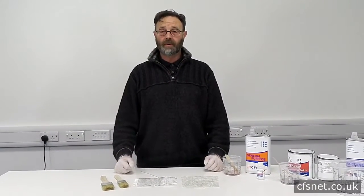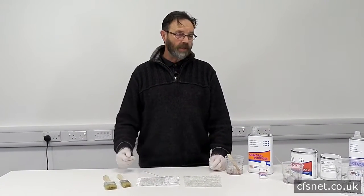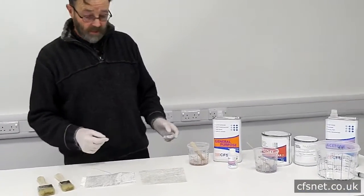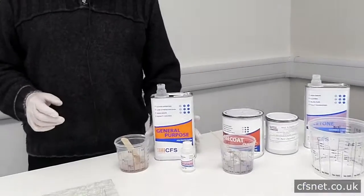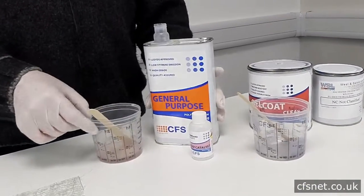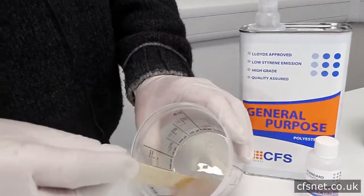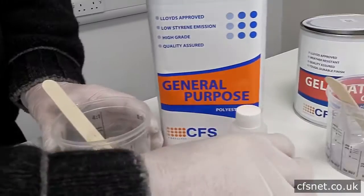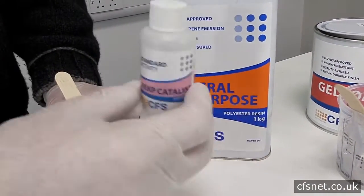Hi, welcome to CFS. I'm Paul Brettel and today we're going to be showing you the basic materials for making glass fiber laminates. To start, we have the layout resin, or general purpose resin. This material is fairly runny, as you can see. We add the catalyst to that by percentage and mix very well.